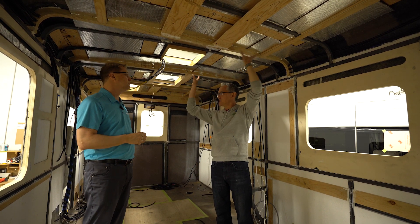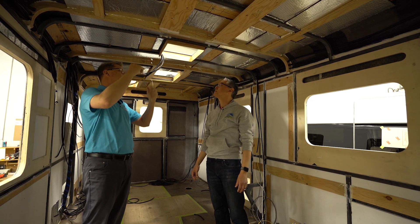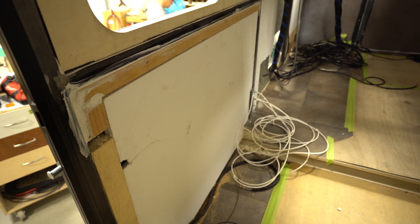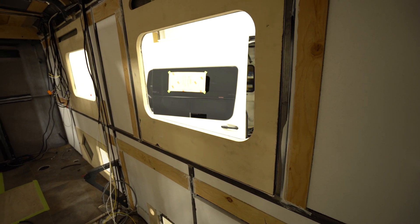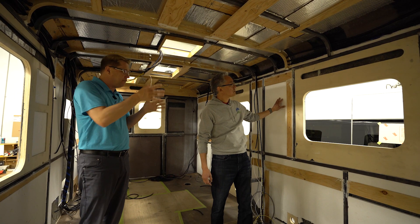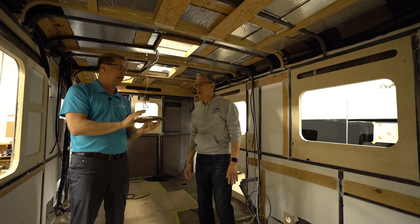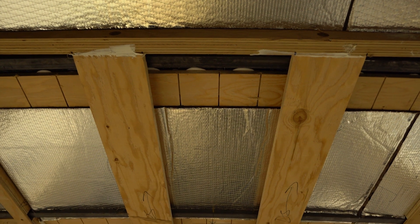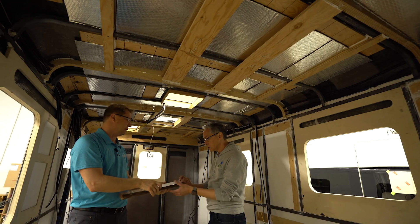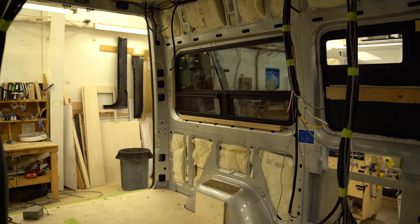Even without these trusses we would still have some wood blocking in place to attach the headliners to, but it's just a better quality job. You'll also notice our insulation — that comes up all the time. In the walls we use one-inch styrofoam board, cut and fit in between all the little pieces. We also have fiberglass insulation in the roof, which gives you a reflective layer to keep heat and cool in. It's fairly thick fiberglass insulation, so this reflective layer keeps heat in or reflects heat back out.